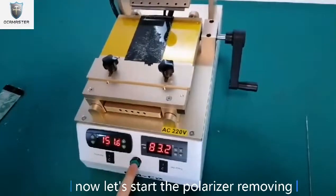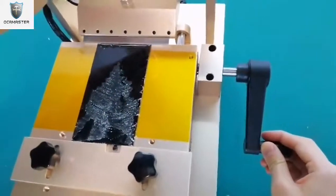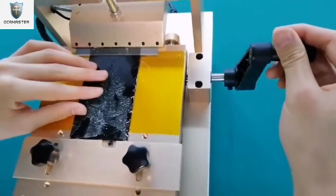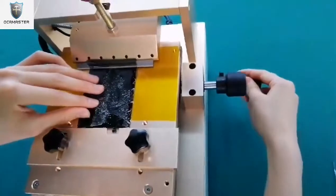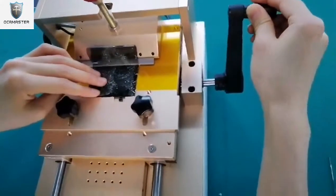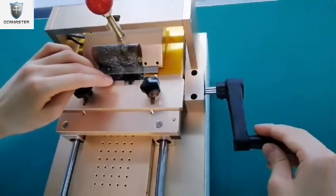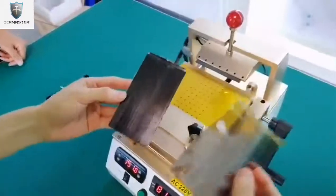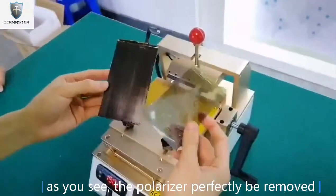Now let's start the polarizer removing. As you see, the polarizer is perfectly removed. The lamination is over. The polarizer can be shipped. Thank you.